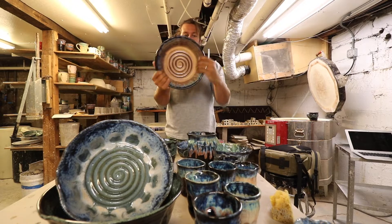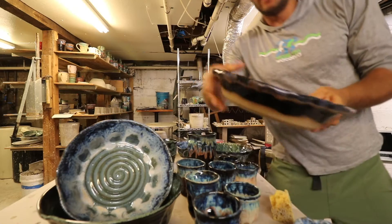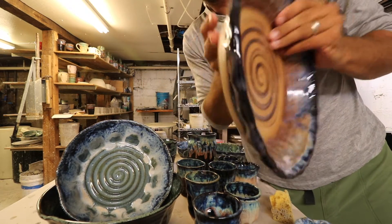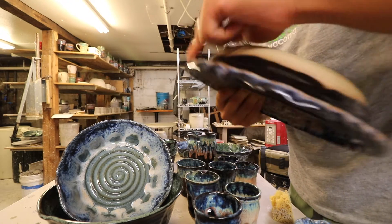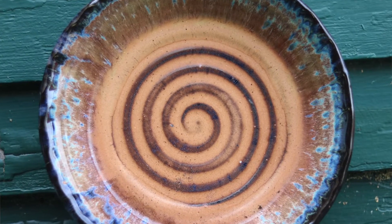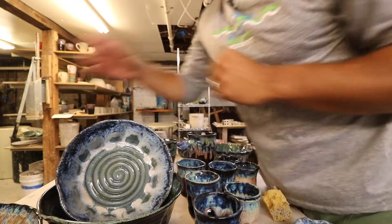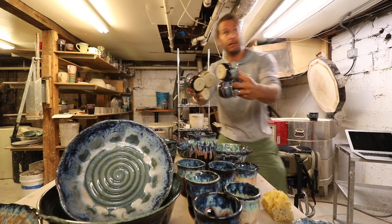Got this sweet one — it's got a huge lip. When I threw this bowl I threw it up and then curled the lip over, so it's got a really thick lip on there. Then I just took my finger and pinched it all the way around. That's beautiful and gorgeous.